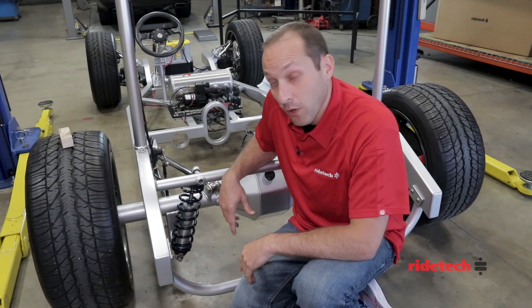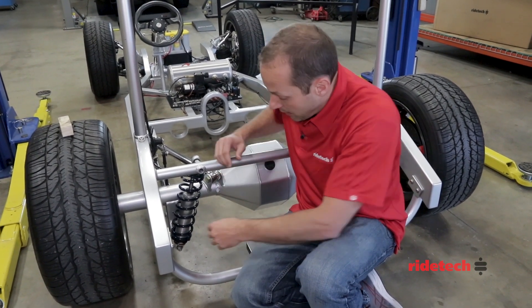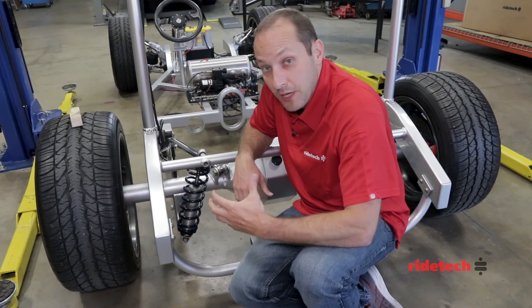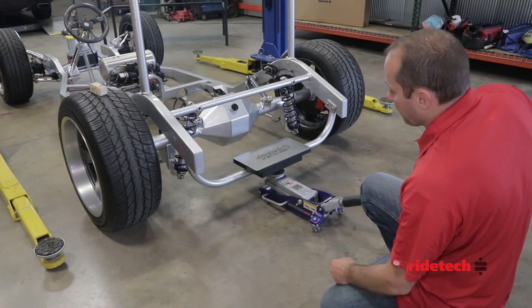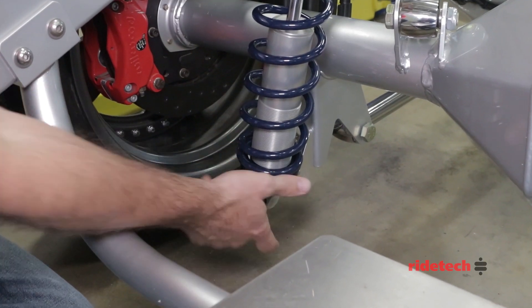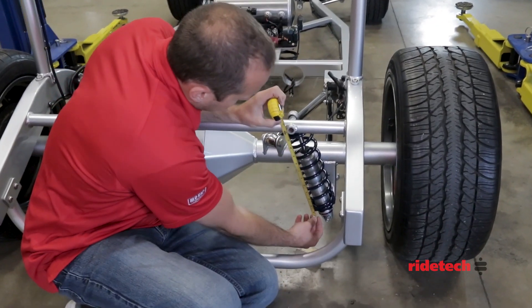After the coilover shocks are installed, the next step is to set the preload. That is done with the nut on the bottom of the spring — you simply want to keep cranking that nut up until you get the vehicle back to that 14 and a half inch ride height. Adding preload to the coilover spring is a lot easier if you can get some of the vehicle weight off the spring first.